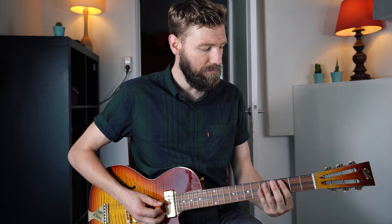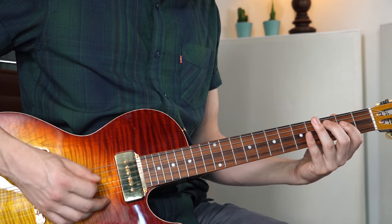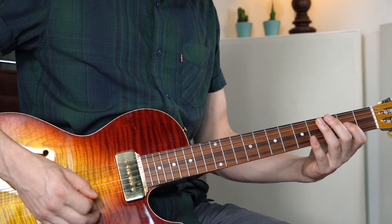Then we go to C — I'm just playing the root note of C and then the bar chord of C; you can play an open C as well. Then I'm doing the same line but now starting on C: C, E, G, A, and C again. Then walking down the same path.